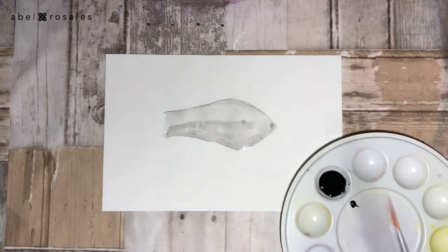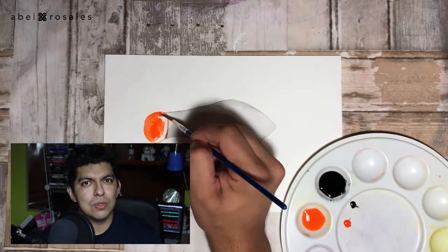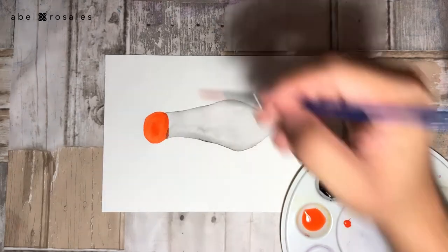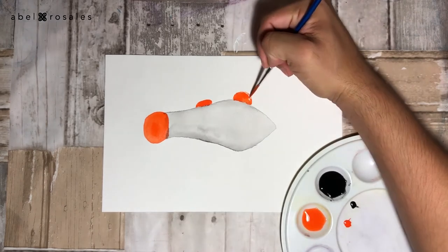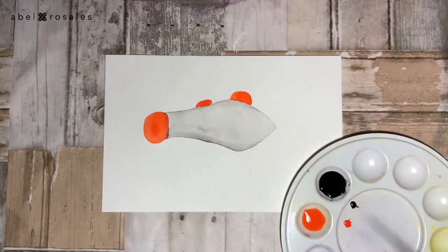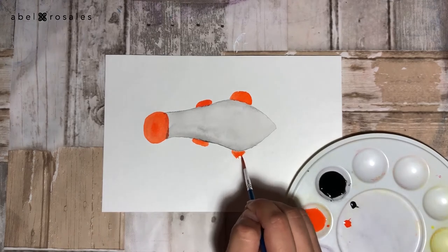Now I will start to use the orange, and unlike the black I will use less water to have a more saturated color. I will use the orange to create the fins and the stripes of the body. I recommend doing this from left to right if you are right-handed like me, or from right to left if you are left-handed.